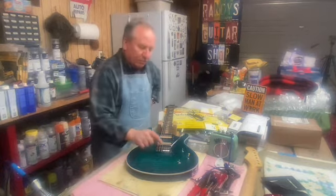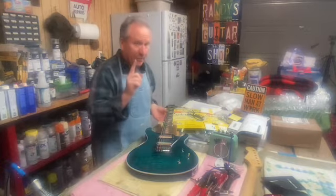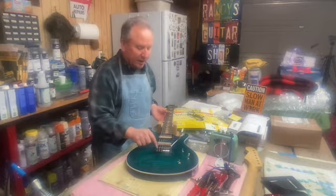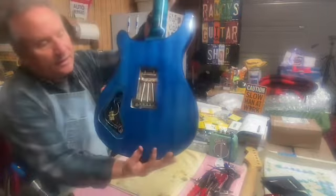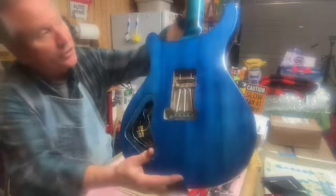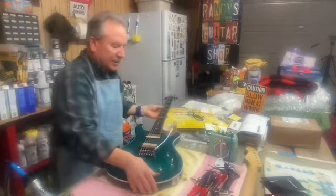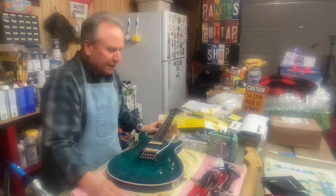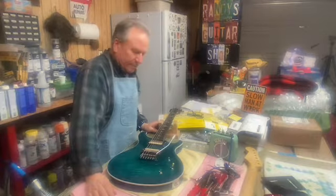I may end up replacing this bridge — that's kind of iffy because I'd probably have to get whole different studs. As I showed before, this has got a really skinny block. A big Fender or some of the ones I've replaced on other guitars have a great big beefy block, which is much better for sustain.